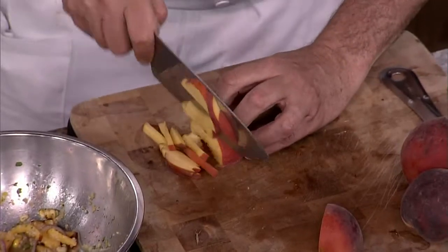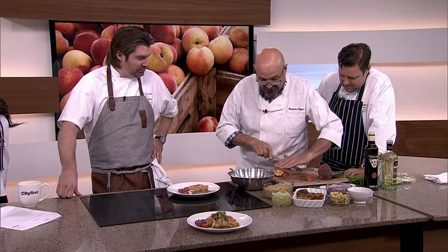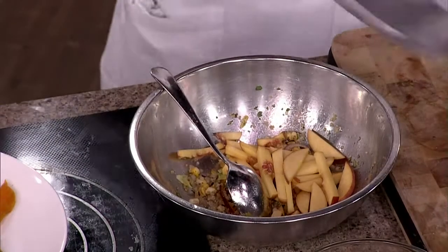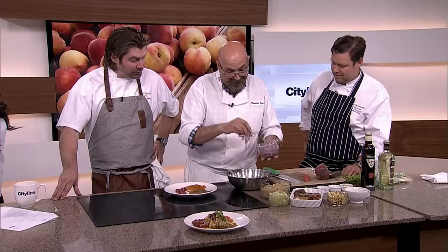But then you've got to make a salad. So you take peaches and you julienne them, or cut them in sticks, or whatever — however you want to cut them. It doesn't matter. You can even do them in little thin slices. You put it in there. Not yet. Put it in there.